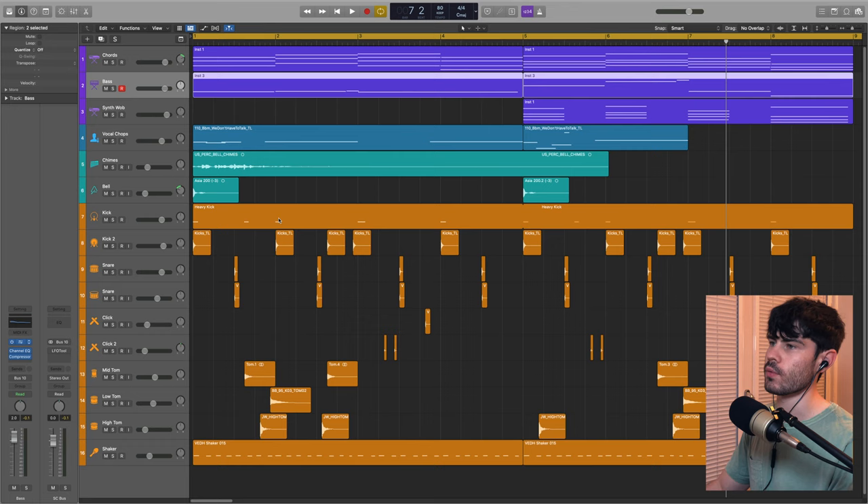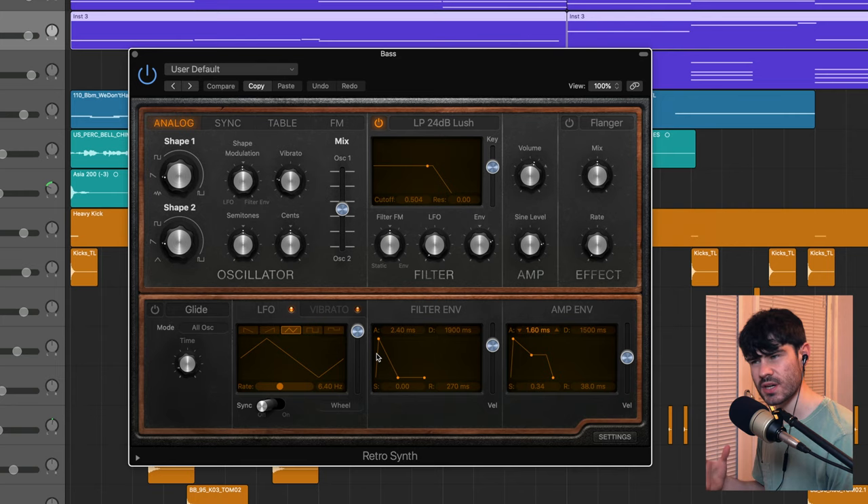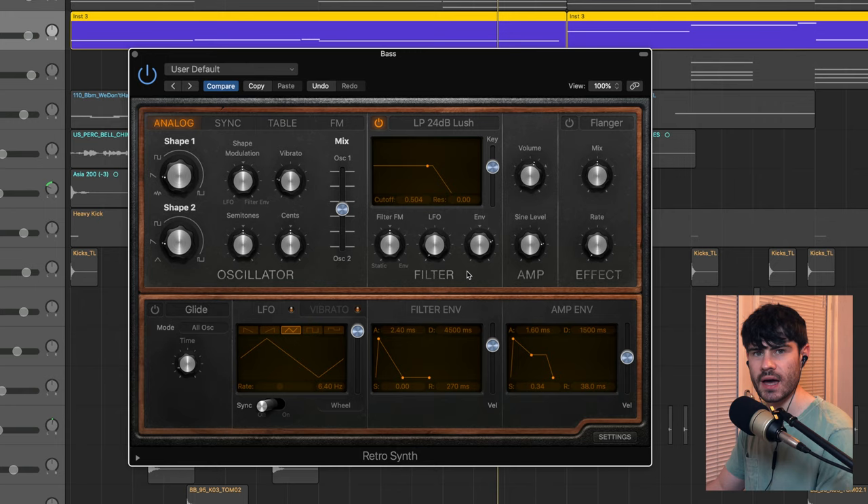For sound generation I've used Logic's Retro Synth with the default wave generation on shape one and shape two, evenly mixed. I've got the filter roughly at default and messed around with the filter envelope so it opens and closes with an attack and decay, much like a slow plucky bass. I've got the envelope amount set to 0.5 fed into the filter cutoff. To give that really subby bassy note I've got the sine wave level turned up to 0.79, bringing a sine wave in to thicken up the low end on top of those filtered saw waves.